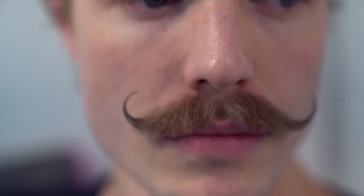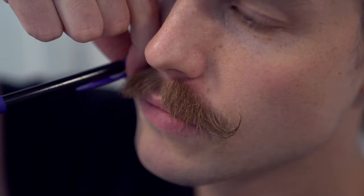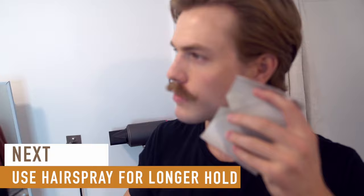If you want an even tighter roll of your mustache, you can use something like a pencil to wrap your mustache around, but that's optional. For guaranteed hold, you can apply some hairspray. It helps to make a template by cutting a notch out of a piece of cardboard.